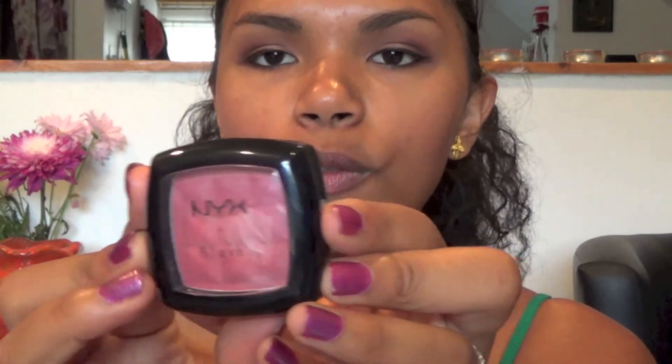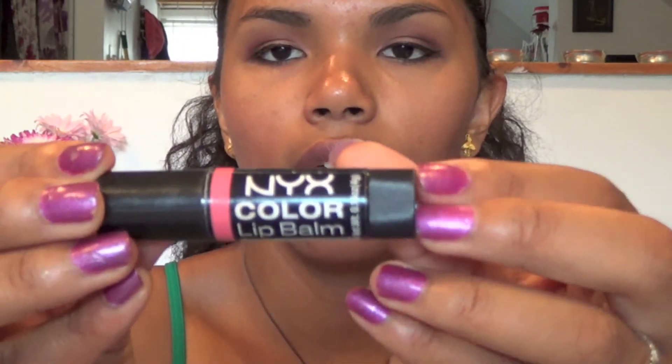Just a reminder — I used my Physician's Formula Bronze Booster bronzer to contour my cheeks, my NYX Silky Rose blush on the apples of my cheeks, and my NYX lip balm in a nice nude pink. I think the shade is called Sucron — I'm not completely sure but that's what it looks like.